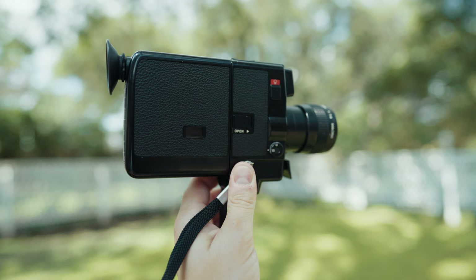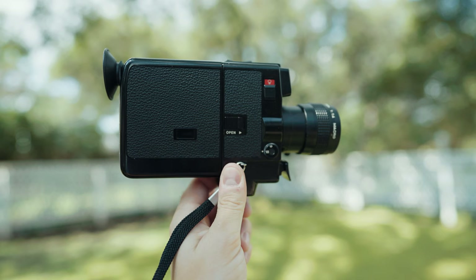So ask around. Odds are your parents or grandparents will probably have a lead on one — or you'll end up like me, where my uncle keeps telling me he knows he has one somewhere but has never been able to find it. Uncle Greg, still waiting, still holding out. Suffice to say, this is definitely the cheapest option, because one of your family members will most likely be willing to give you a camera for free.